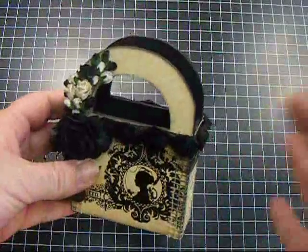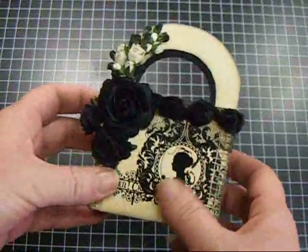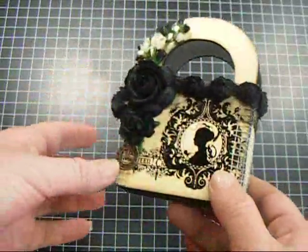First I painted it black inside and out, and then I covered it with some design paper. I think this is from last year — Die Cuts with a View, maybe.